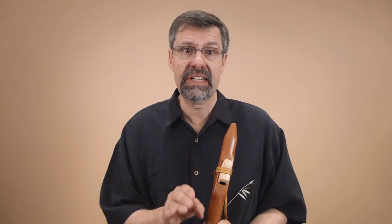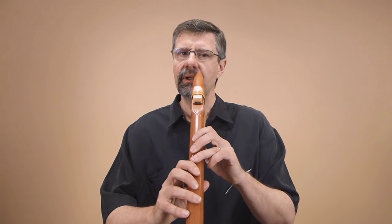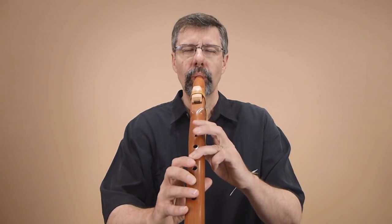Now you're going to increase speed on that descending scale very, very slowly. You're going to practice this over a week or two weeks — you might try it one or two minutes a day, that's all it takes. Increase speed very gradually; go from very slow to approaching the speed that I was playing those flourishes earlier.